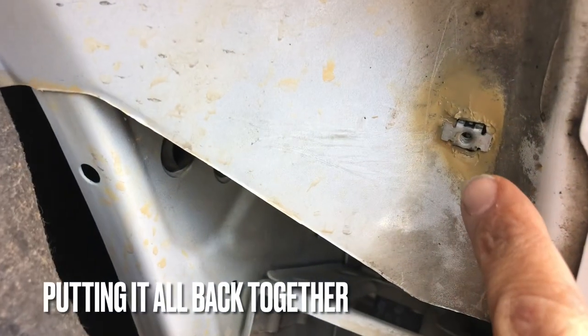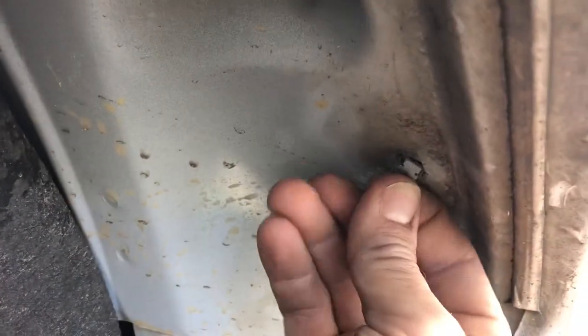You can see we replaced those specialty nuts, added some corrosion protection, and this thing is good to go.